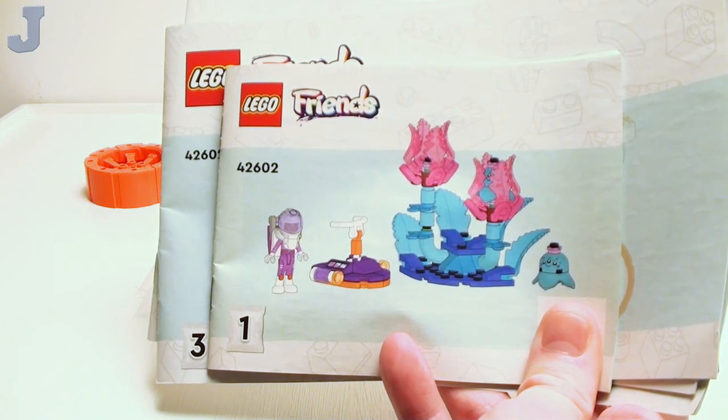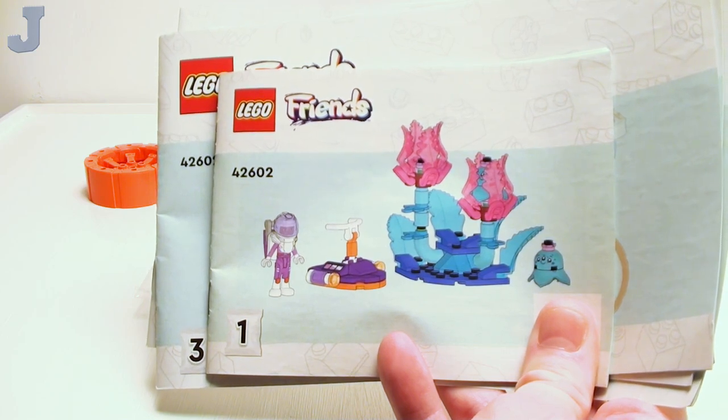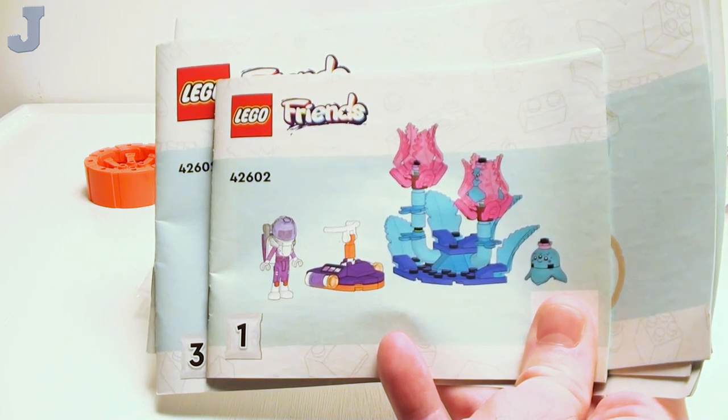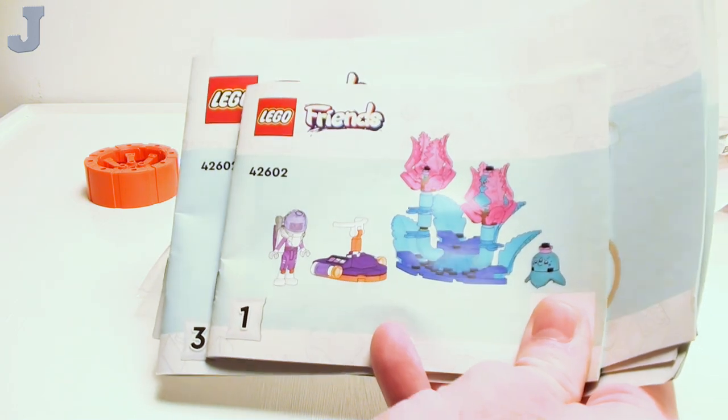Hey guys and gals, let's build the Space Research Rover by LEGO Friends. This is set number 42602, contains 514 pieces, retails for $49.99, and this set was provided by the LEGO Group for early review.